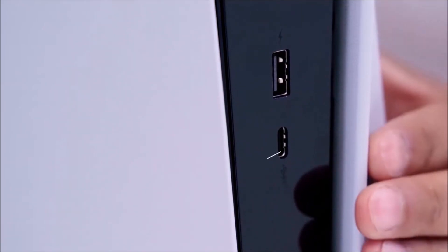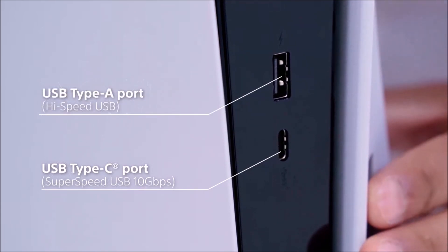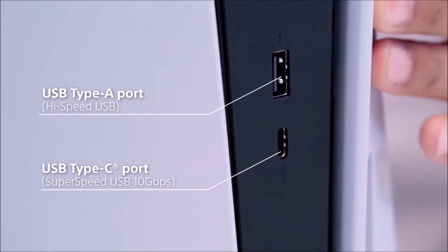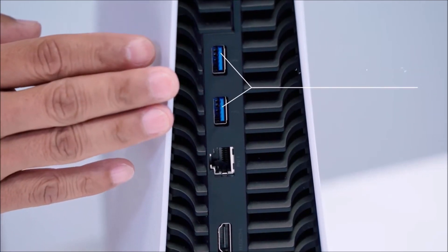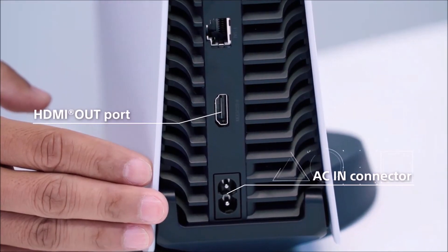In this video you will see the proof that the PlayStation 5 by Sony and the Xbox Series X by Microsoft both can be plugged into any outlet between 100 and 240 volts.